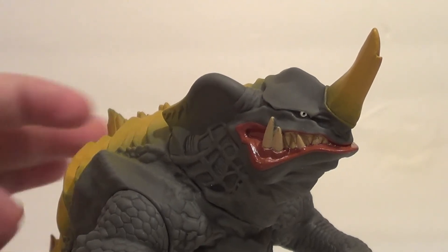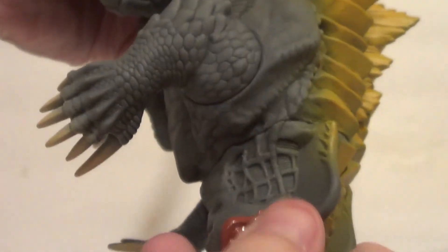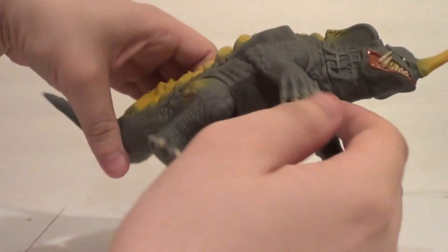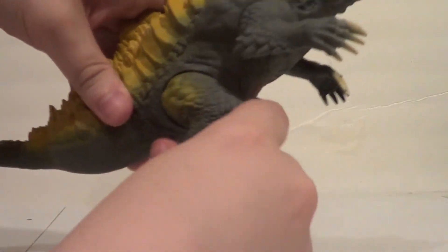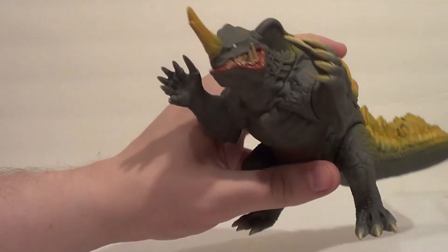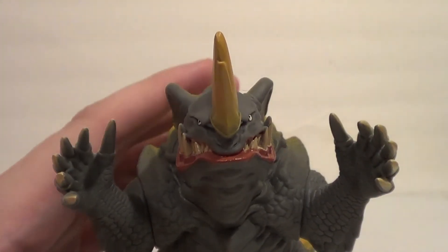Now let's look at articulation. As you can see, there is a glue seal on the head, so it does not articulate. Same with the tail — you can actually see the glue right there, it's not going to move. Arms rotate and legs rotate, which is exactly the articulation I expected upon buying. Four or five points is usually the norm for the Movie Monster series, so I don't fret that at all.